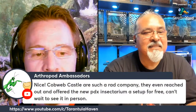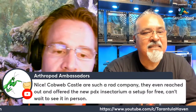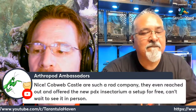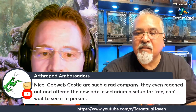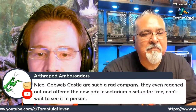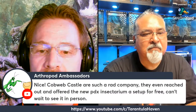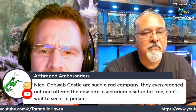Cobweb Castle reached out and offered the new PDX Insectarium — that's Portland, Oregon — a setup for free. Elliot sent me one too. At the time I didn't have a spider in it, but after talking with my wife, I ended up getting a spider for it. He's making a new one and it's really a very cool, well-thought-out product.